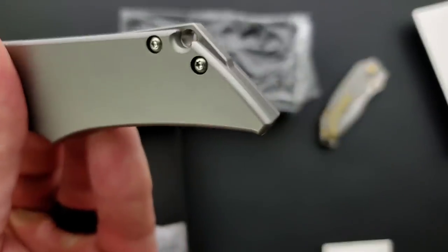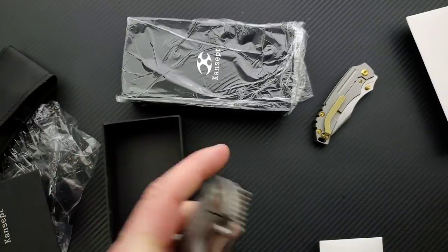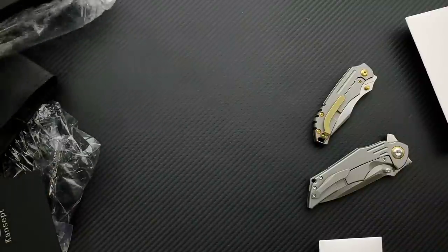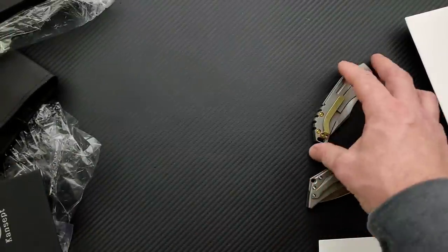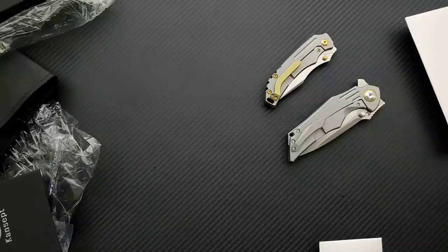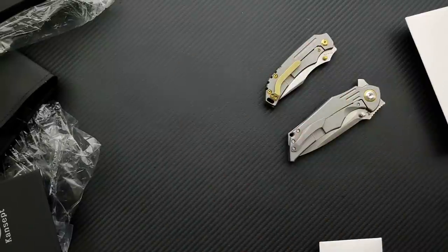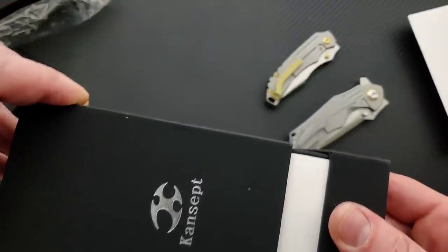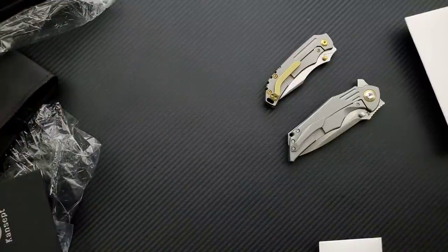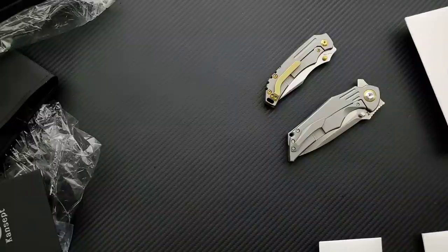Pretty cool. Backspacer, lanyard hole. Interesting. Let's go ahead and put that guy there and get out the third and final knife. Just so everybody knows — not a comprehensive review. This is an unboxing, it is a first impressions video. Not going to be doing full reviews on these for a little bit, maybe in a couple of weeks, maybe three weeks. You'll get full comprehensive reviews on all of these. There's always at least one person going, 'what a terrible review!' I know I'm going to get that comment anyway, whether you guys are trolling me or not.